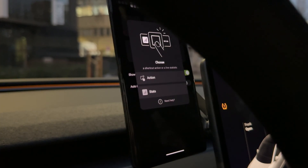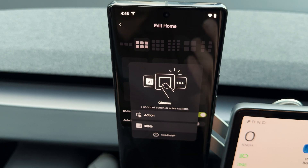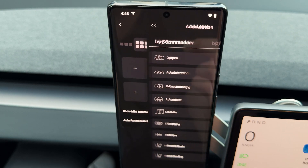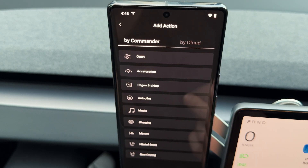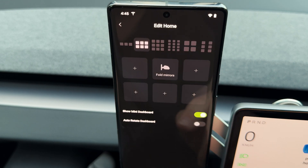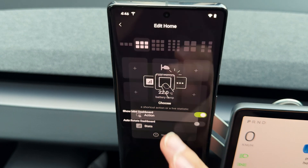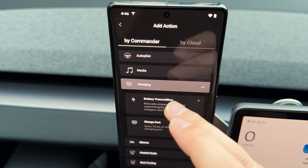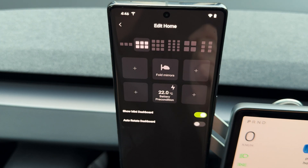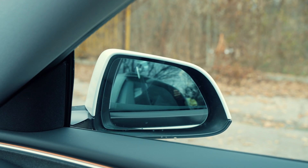Under the dashboard is a section called smart tiles, where you can assign different stats or actions and activate them quickly. For example, I like to fold my mirrors while on the go — I go into the mirror settings, scroll down, find fold mirrors, and save it. Let's also add battery preconditioning for fast charging as another action. When happy with the selections, I can activate them with a simple press — now I'm folding and unfolding the mirrors.